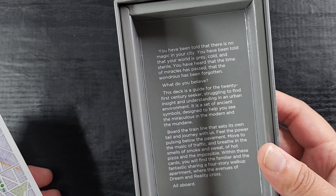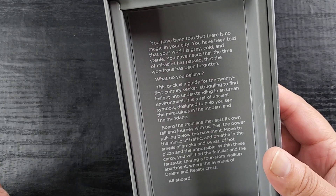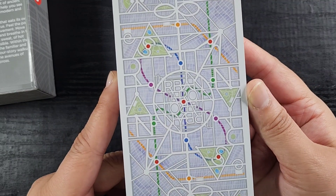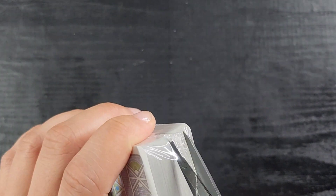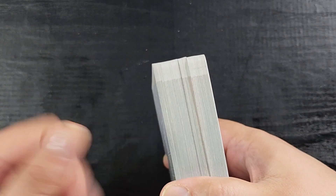Oh look, there's a whole little story inside: 'This deck is a guide for the 21st century seekers struggling to find insight and understanding in an urban environment.' That makes this a little bit magical. Here we go — look, there's the Urban Tarot written upside down as well, which I appreciate. I love the street map card design. Now I'm thinking I might just start gilding my own decks.